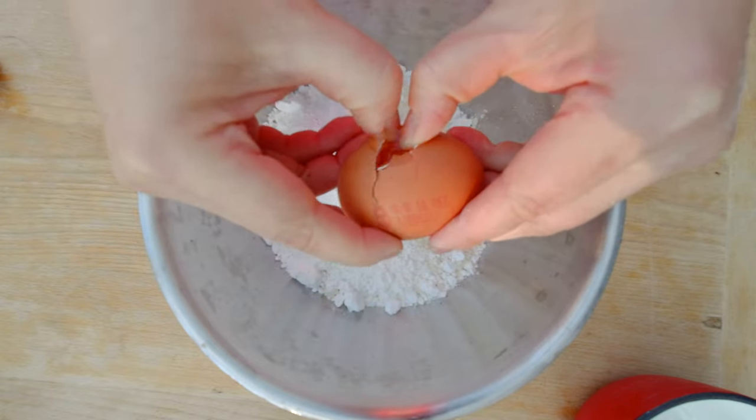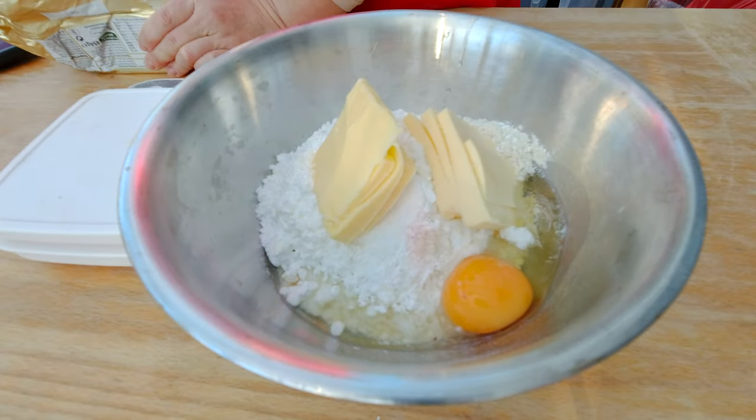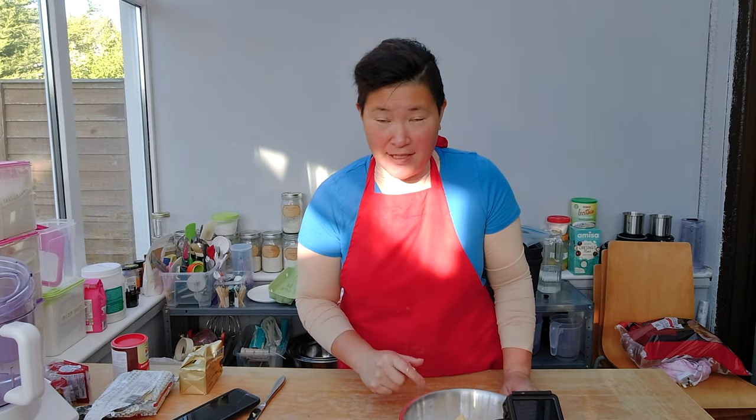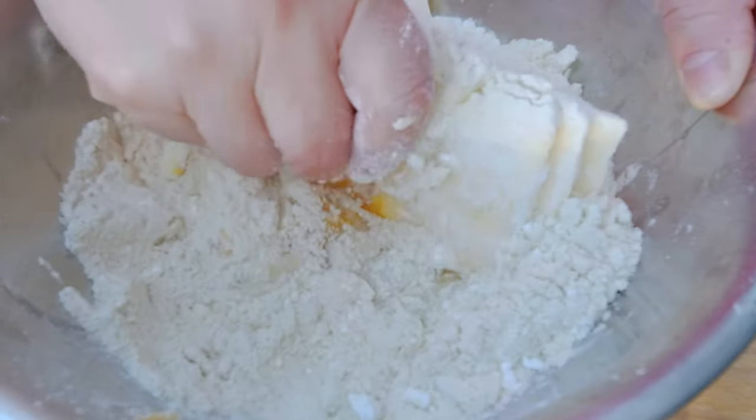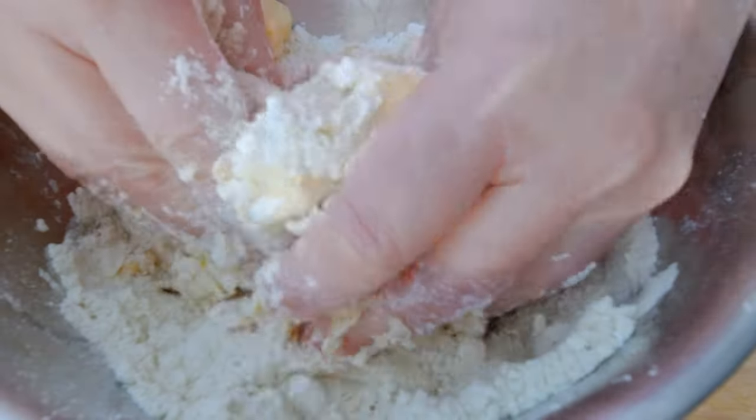One egg and 180 grams of cold butter. It also asks for two tablespoons of ice-cold water. I'm going to combine it first and see if I need some extra water or if the dough is already fine as it is — it's always a little bit questionable how much water you need.